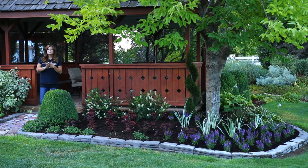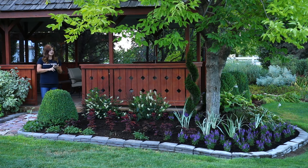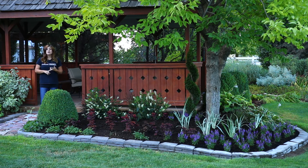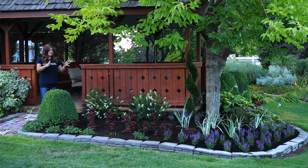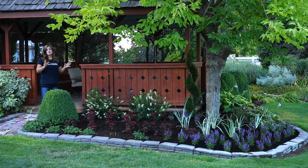There are a few things I'd love for you to take away from this video. The first one is: it is okay to rip plants out. Even if they're seemingly healthy or still blooming, if it doesn't look pretty and you don't like it, tear it out. You can either dig it up and move it somewhere else or compost it, but plant something that you really, really love.